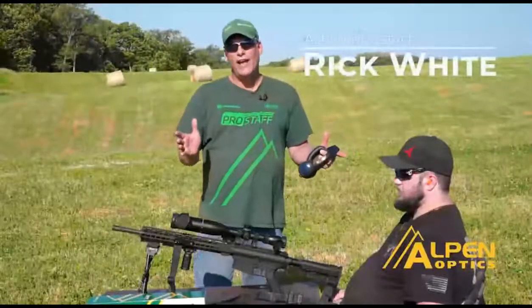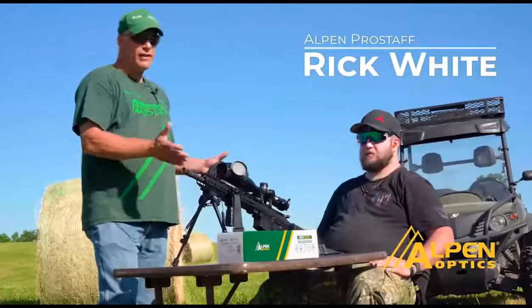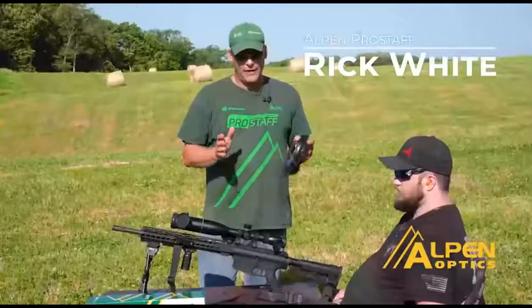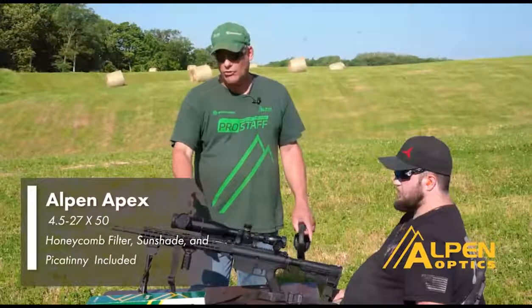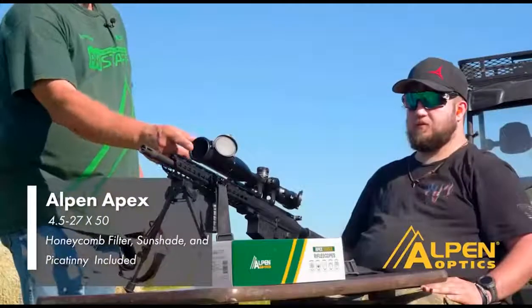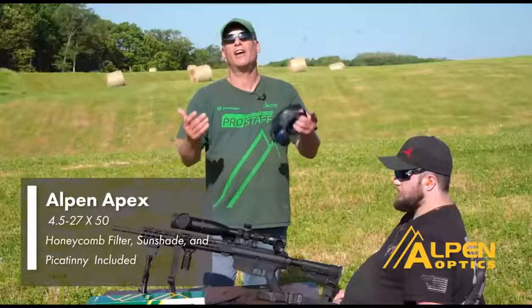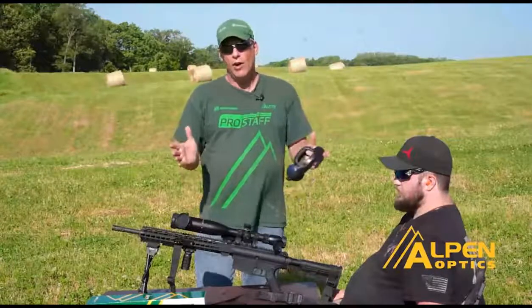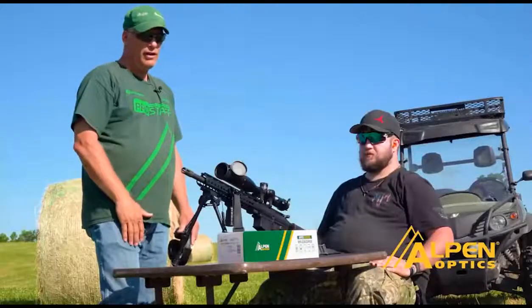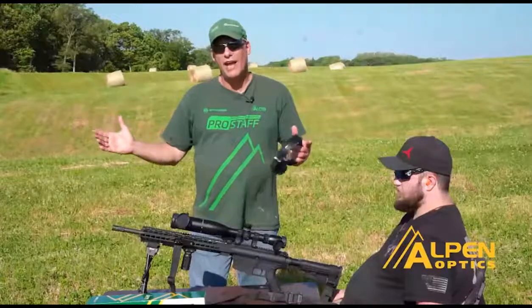This time we're going to show you how to sight in the Alpen Apex scope. Ryan's got his AR-10 and he's got the Alpen Apex 4.5 by 27. He also has the sunshade and the honeycomb on it, which comes with the scope — it filters out sunlight. Your gun would already be bore sighted like this one is. Take the first shot and then we'll show you how to make the adjustments after that shot.